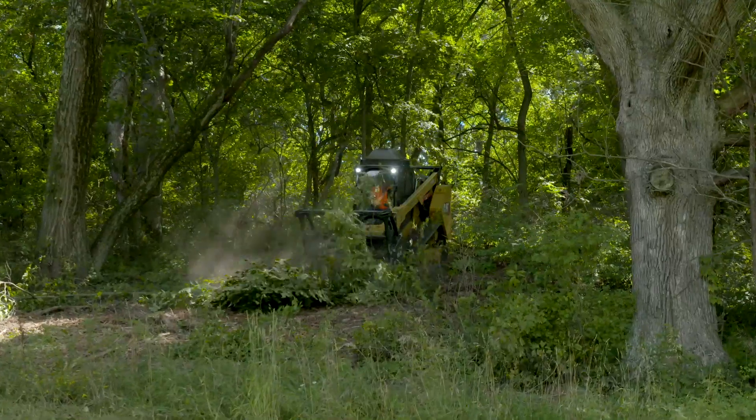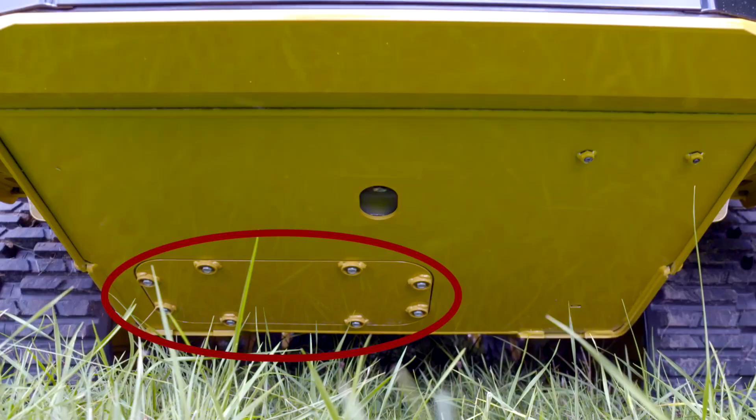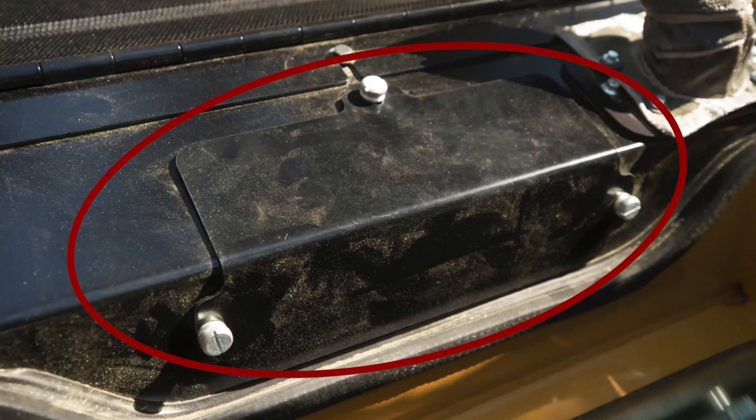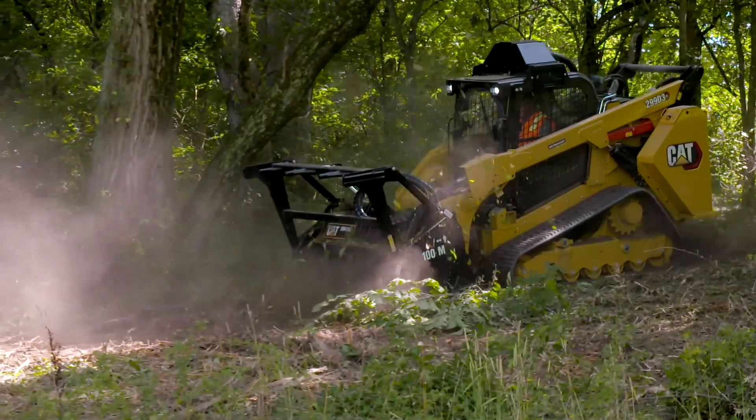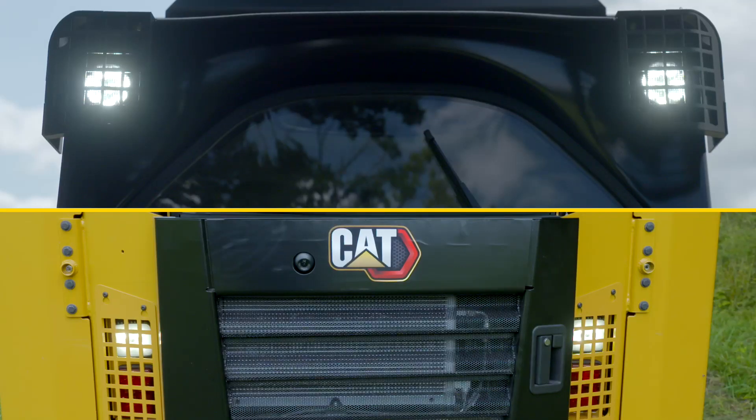When working in demanding applications, routine cleaning is a must. The land management machine features large removable panels for easy access. This machine comes standard with components to provide guarding for areas like the front and rear LED work lights.